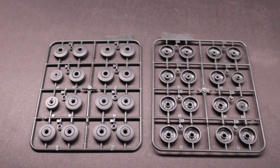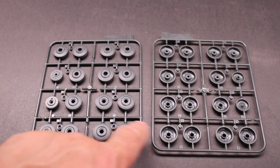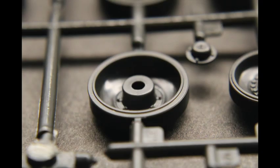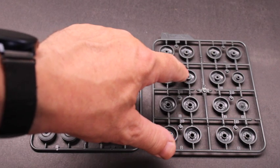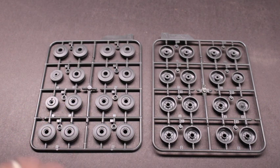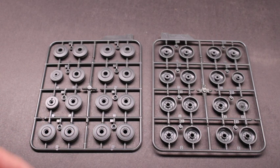The bogey wheels come in two separate sprue sheets. You've got the different components. What's nice is they've got really good detail on the inside of the bolt, and then you've got your caps that go on the outside. Inside the rubber tread, the patterns and all that are real nice. Pretty simple cleanup — not a lot of flashing or anything like that — and the way they connect them makes it really pretty straightforward.